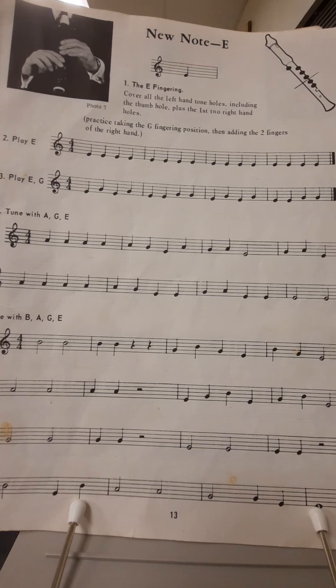Play E. One, two, ready, go. All right, let's play along together one more time. Line two, play E. One, two, ready, go.